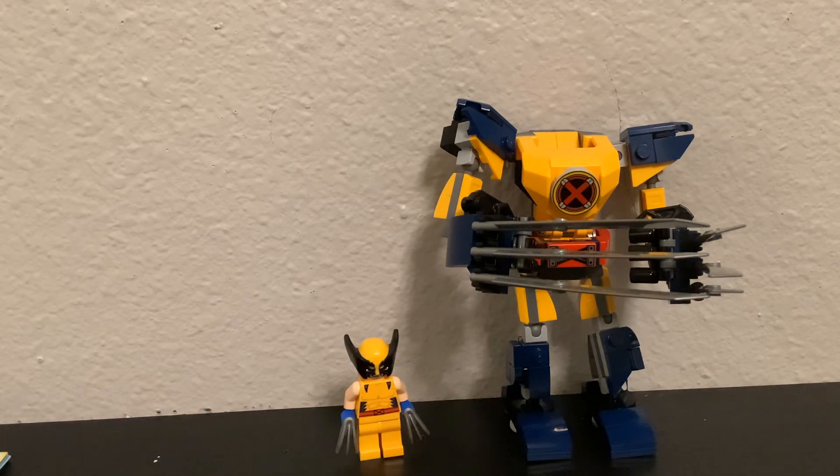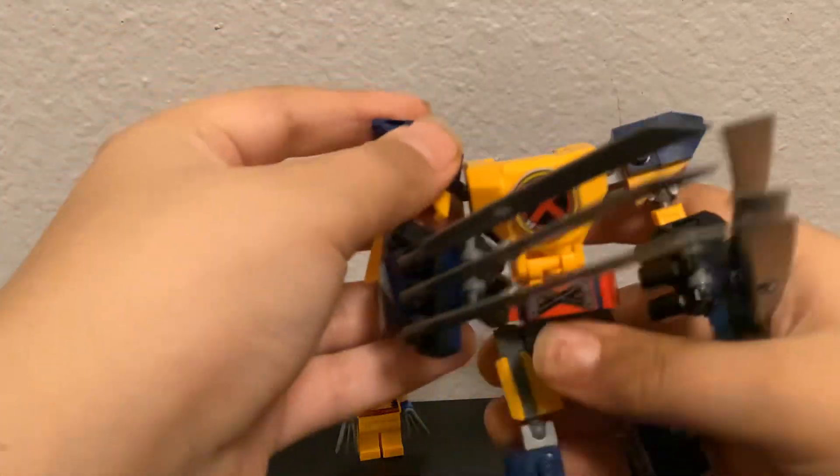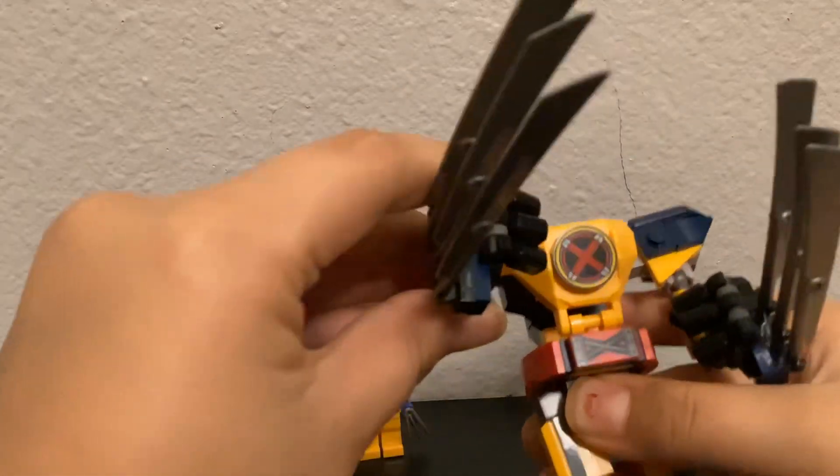Welcome back to another video with Mr. Fry Guy. Today we're going to be reviewing the Wolverine Mechabot. This is the base of the robot, and it kind of has these really huge claws.